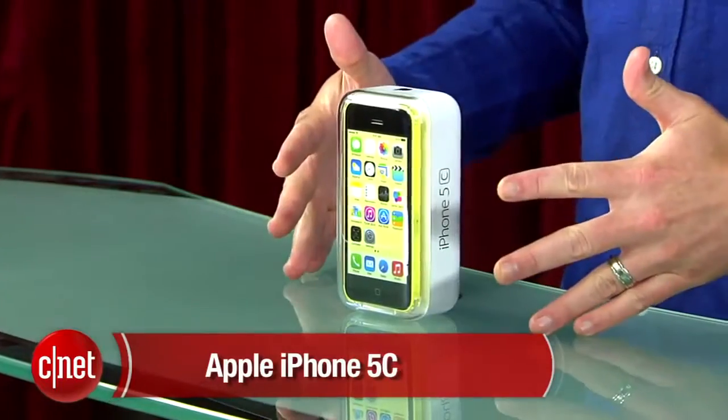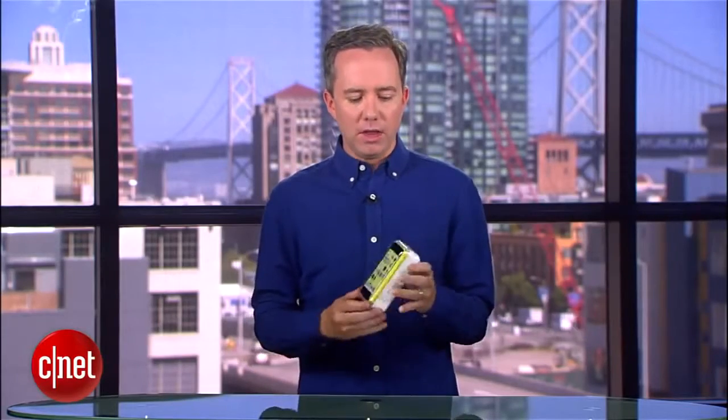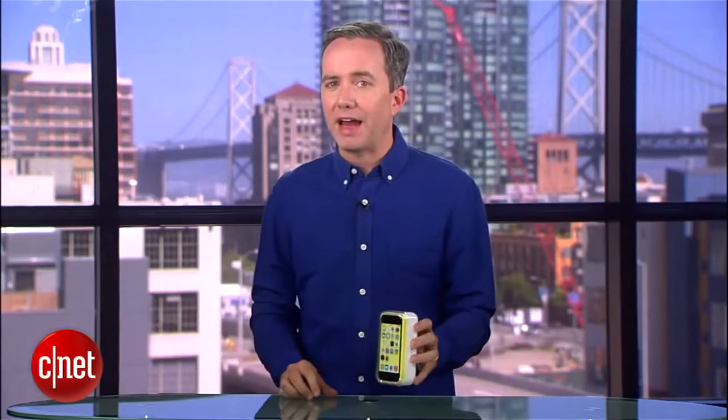Hey, I'm Donald Bell for CNET.com, and we are going to unbox the iPhone 5C. This is Apple's more affordable, more colorful iPhone. They always do a great job with their packaging, so let's see what they've done with the 5C.